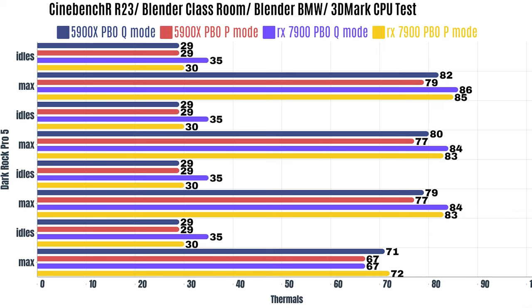I've added my editing rig because it's the latest — it's on AM5 with an RX 7900. I've enabled PBO, which puts it to the performance of a 7900X, so it pulls a lot more wattage. For quiet mode: Cinebench R23 idles at 35°C with a max of 86°C. Blender Classroom idles at 35°C with a max of 84°C. Blender BMW idles at 35°C with a max of 84°C. 3DMark CPU test idles at 35°C with a max of 67°C.